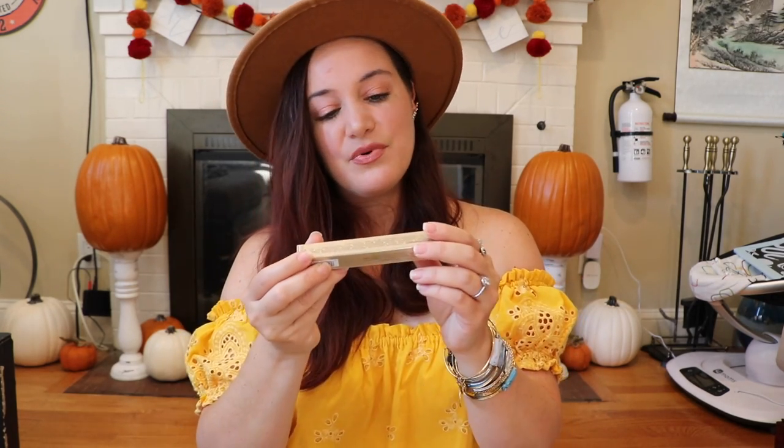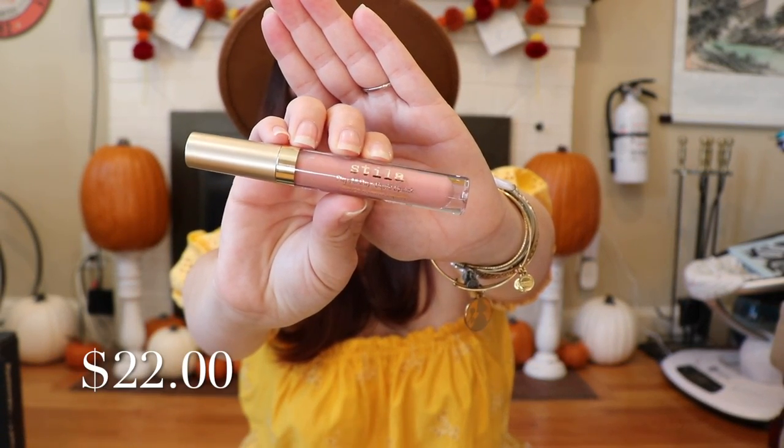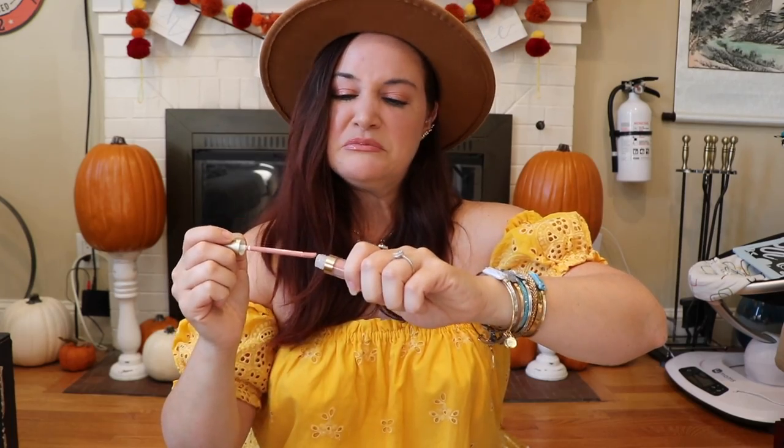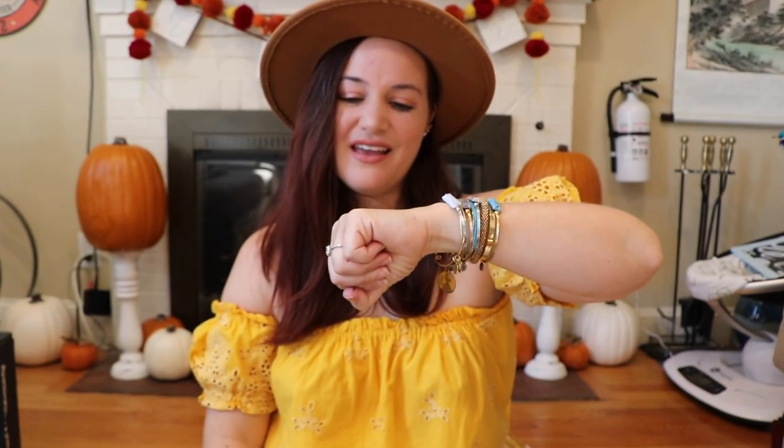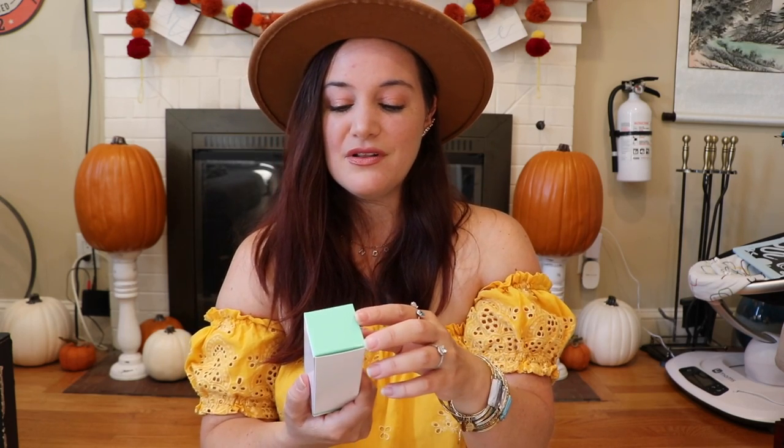The next item is Stila Stay All Day liquid lipstick in the shade Angelo. Really pretty packaging. I did a quick swatch — honestly I don't love that color. It's very peachy and not a color I would go out and purchase on my own. I think I would have liked a darker or deeper color for fall, but what are you going to do?